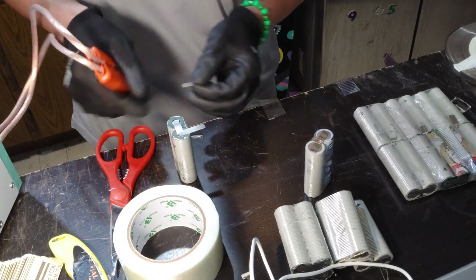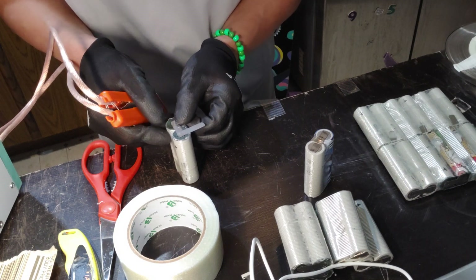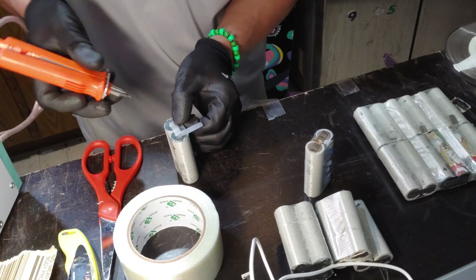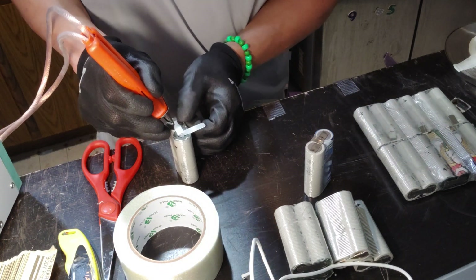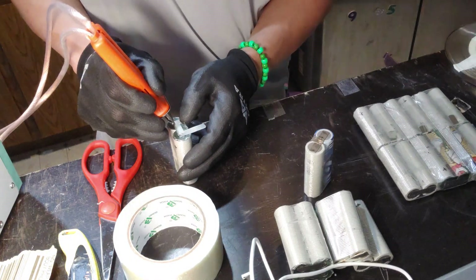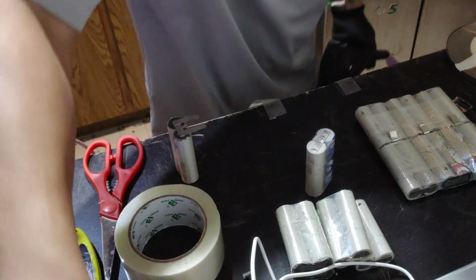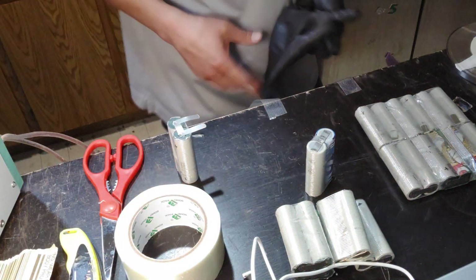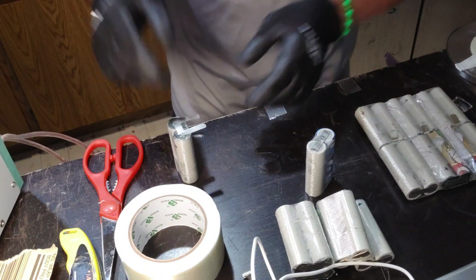Always take your time, because if you mess up one thing and short it, boom — you gotta redo everything. I've redone batteries like a dozen times and made some stupid mistakes. Sometimes my spot welder makes the fuse go. I need to get a battery-powered spot welder — then I won't have these problems.